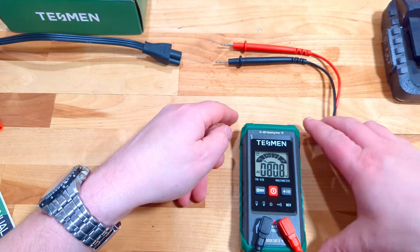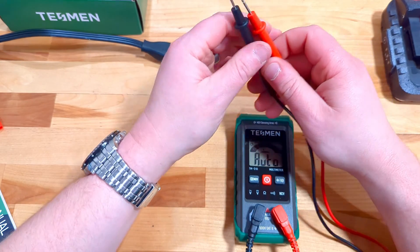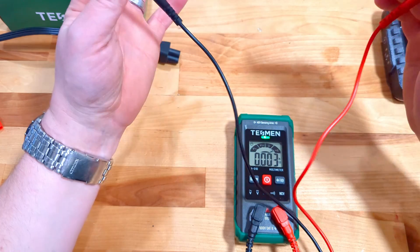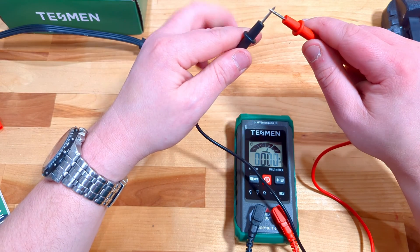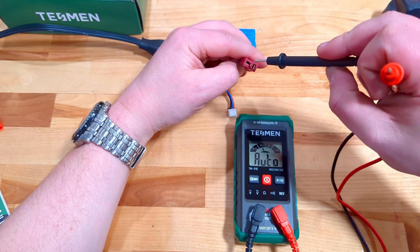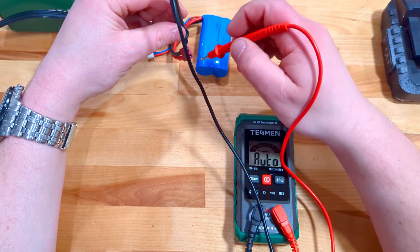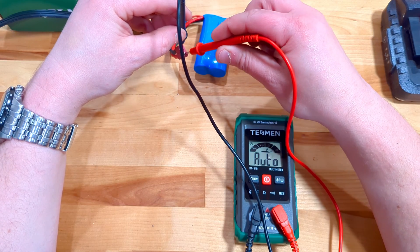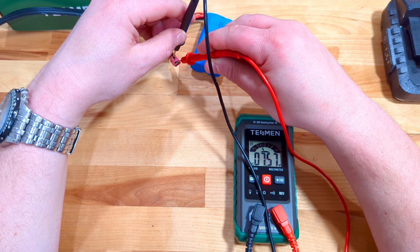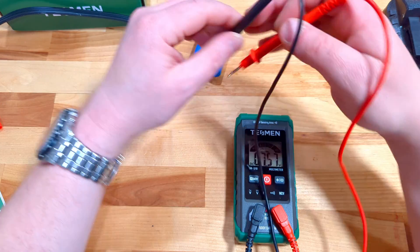All of those readings are very cool to see. We can also check ohms — how much resistance is in a circuit — and make sure that the circuit works. Let's also check an RC car battery. This battery is nearly dead — look at that, 7.57 volts. I did storage-charge it, but that was back in 2020, which is nearly four years ago.